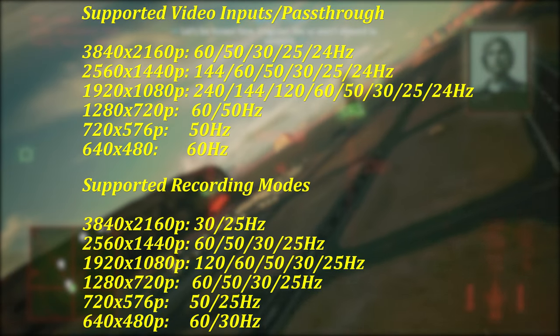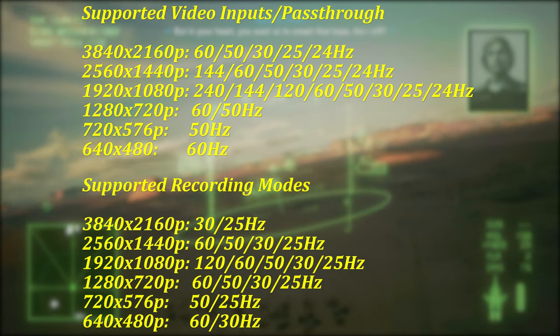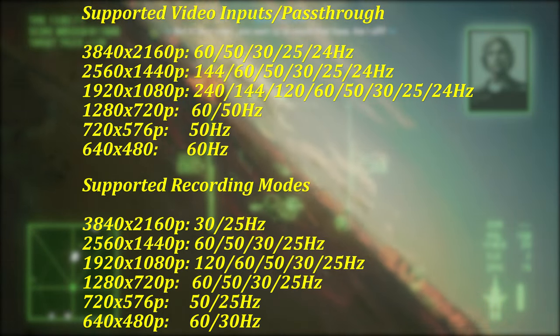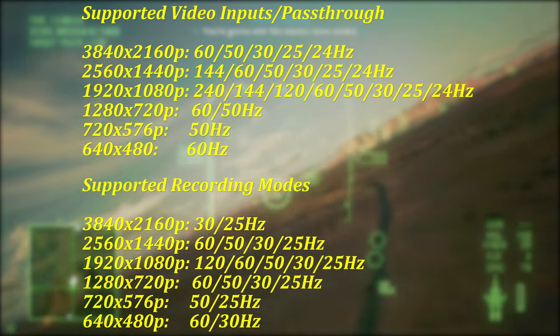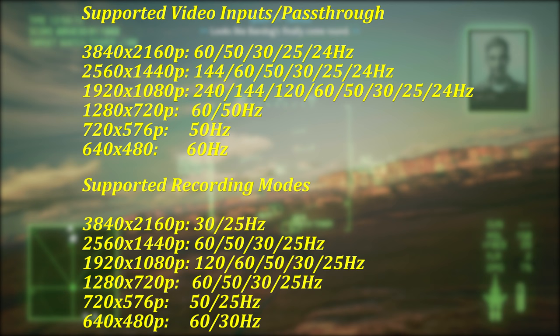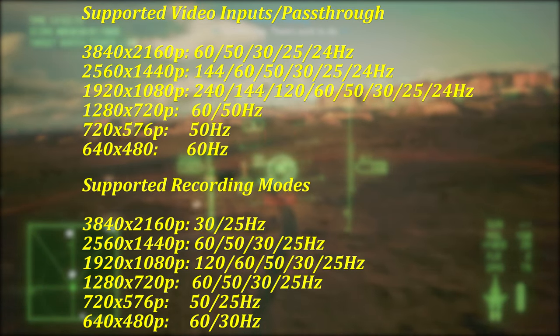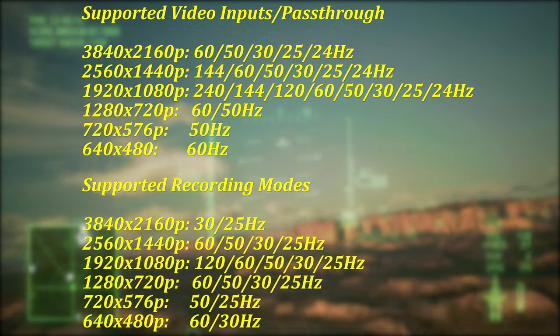Dropping down to the next supported resolution of 1440p sees options greatly expand. Recordings top out at 60Hz, but also support 50, 30, and 25Hz. Passthrough for 1440p supports up to 144Hz output, but unfortunately no 120Hz option is currently available. This is a shame as this would have been perfect for high frame rate output on the Xbox Series X and S.